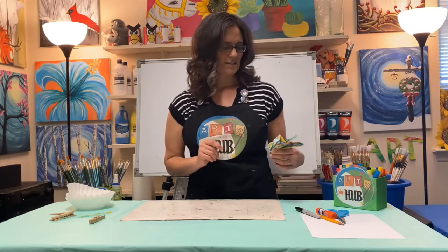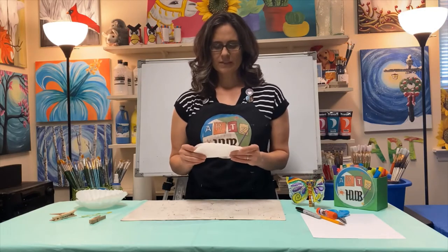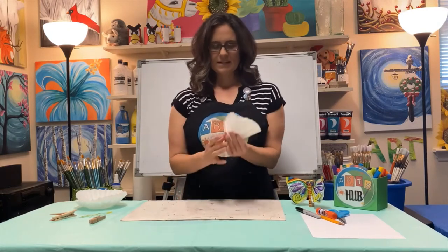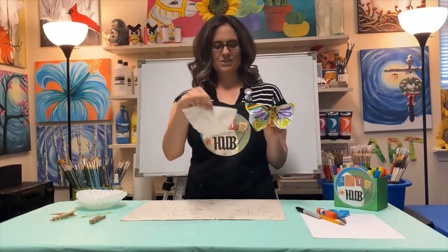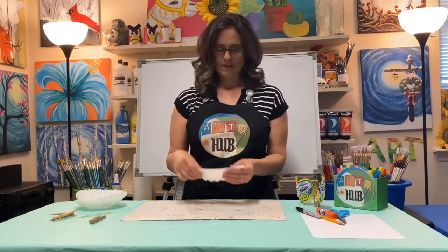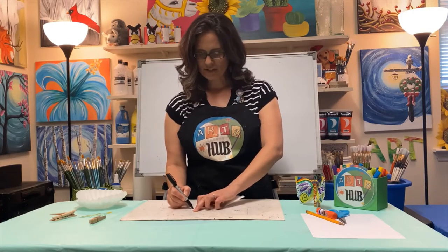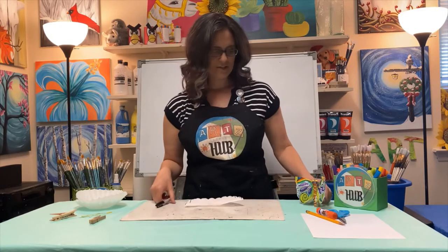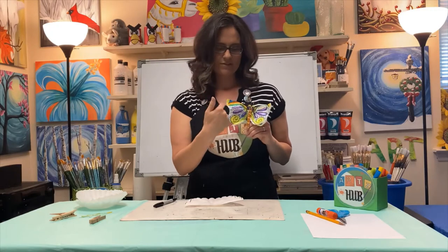The first step to making your butterfly is to get the wings ready. Take your coffee filter and fold it in half, then press it down with your fingers. It looks like a fan. Butterflies are symmetrical, which means they have the same thing on the right that they have on the left. So it doesn't have to be exactly the same, but if you have a curve on one side, you want a curve on the other side as well.